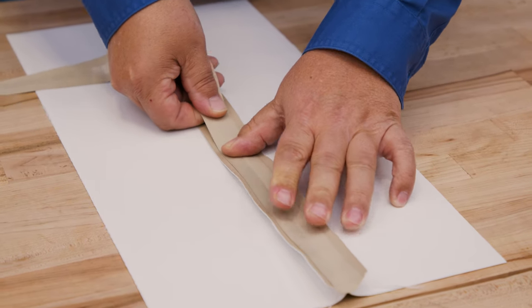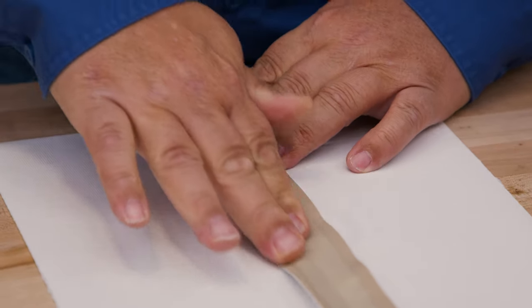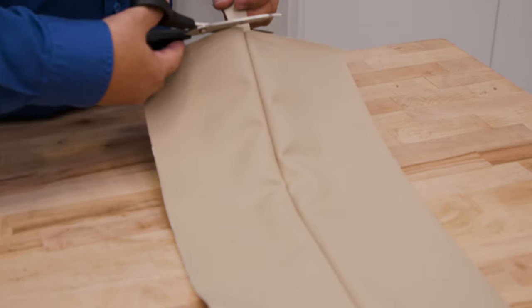By applying this tape to the underside it will strengthen the seam. So not only is the center stitch holding the two panels together, but the two double stitches or top stitches are also adding to the strength of the seam.